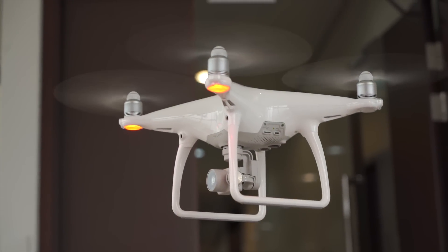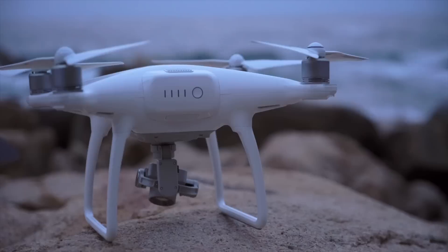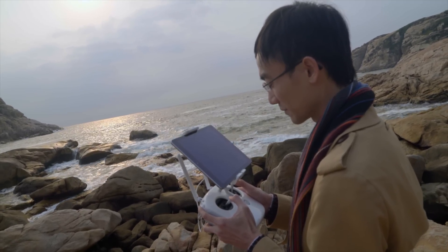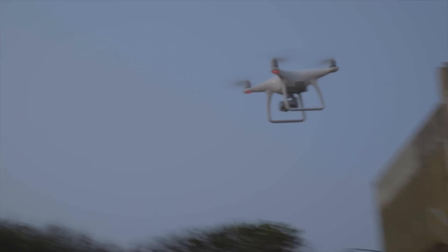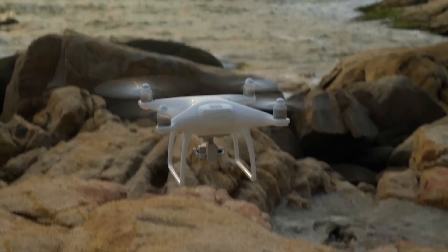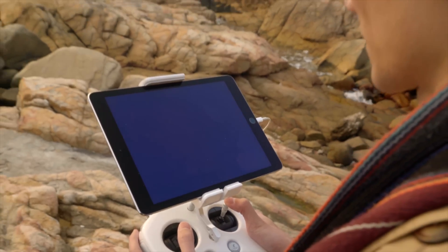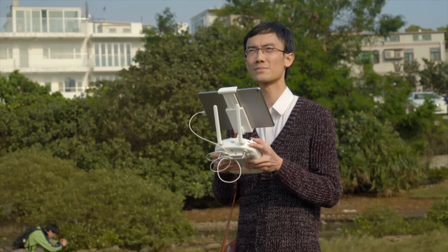DJI drones have been well known for all the failsafe features. Now with optical avoidance, the DJI Phantom 4 is the easiest, most reliable drone to fly. There are other drones that are easy to fly, some are reliable, some offer great image quality — but only the Phantom 4 has all of that in one single package. If you can afford it, this is the drone to go for. Just remember to get a couple of extra batteries.